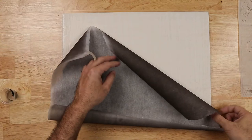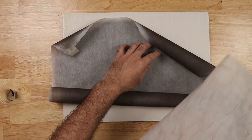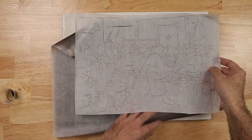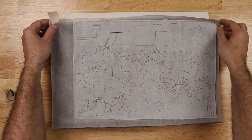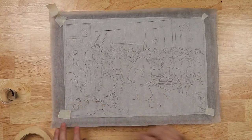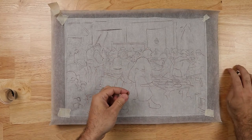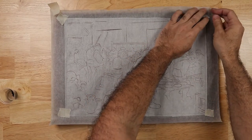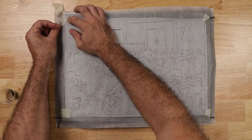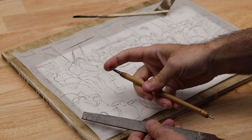Now I'll go ahead and transfer the drawing. There's my carbon paper going face down, and here's my cartoon — my fully finished cartoon. Assuming this was drawn from life studies, in this case it's a copy of 'The Peasant Wedding' by Bruegel, just to demonstrate the process. I'm fixing it with tape — or tacks, just as Vasari describes — to get the registration perfect. If you don't do this the paper could slip and you'll run into problems getting the drawing correctly.